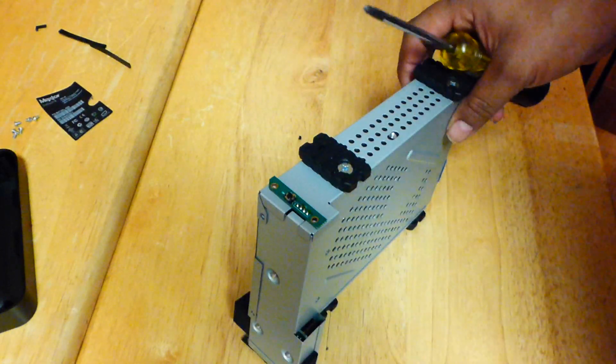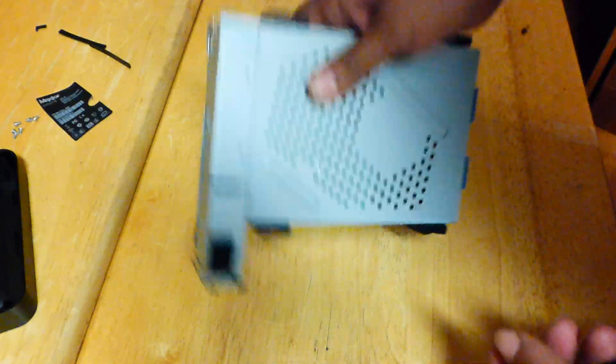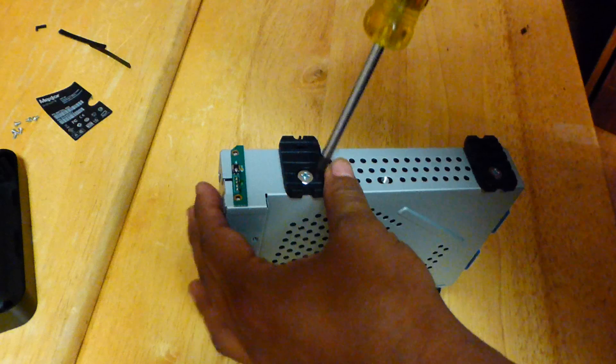Now we remove the four big screws, which are here, here, here, and here. So let's get those out.